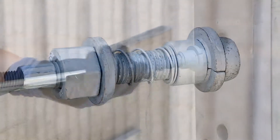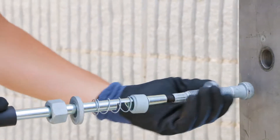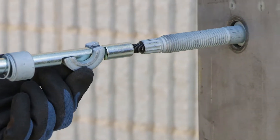First, screw the NextGen2 bolt spline tip into the NextGen2 installation hand tool, and correctly position the nut, tensioning spring, and split washer. Then, fold the split washer and feed the bolt through the hole.